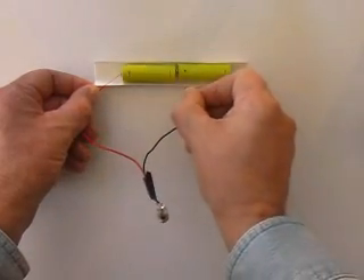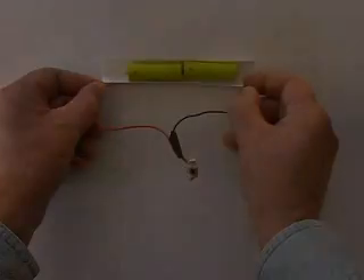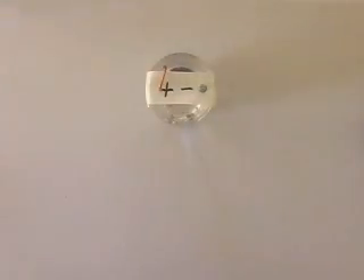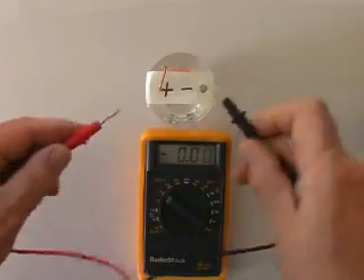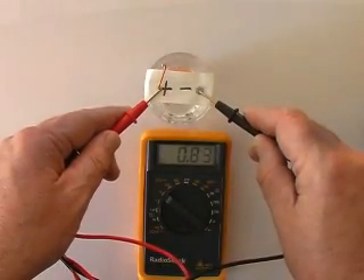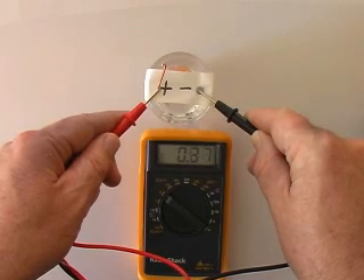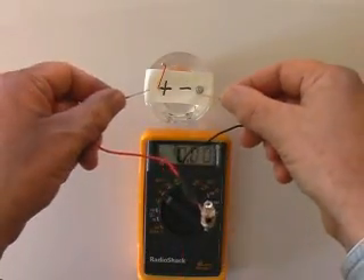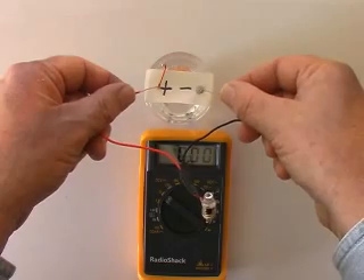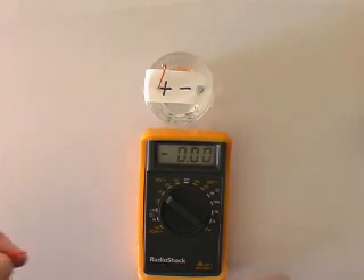Testing our homemade vinegar battery, we have a voltage of 0.88 to 0.89 volts. Trying our light bulb on that — no glow at all. Let's increase the voltage by adding another one of our vinegar batteries.